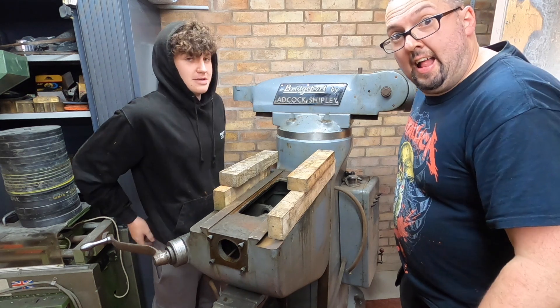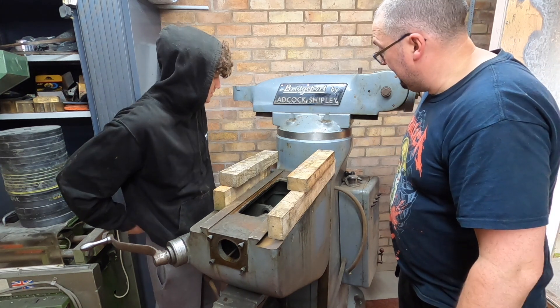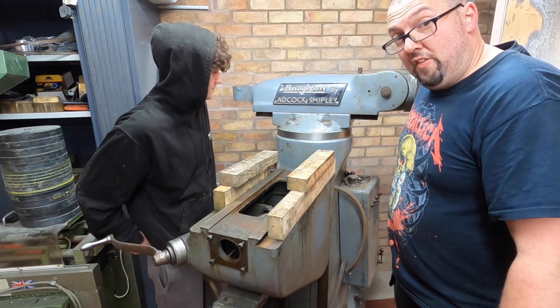Don't try this at home. Job's a good one — like a glove. That is very, very heavy.